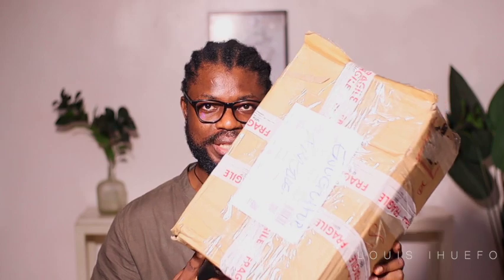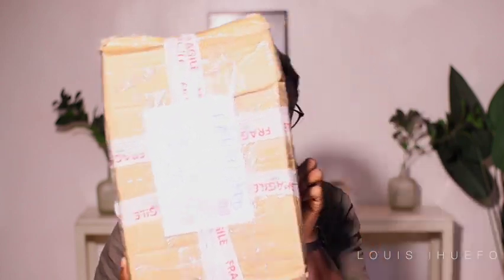So guys, this is how big the box is and I'm so curious. My box is open now and I'm going to be showing everything inside one after the other. One thing I like is that they actually introduced new products that will help your installation come out really flawless. I did an unboxing video for them before which I'm going to link up so you guys can go watch it.